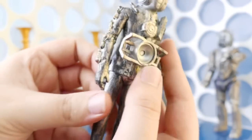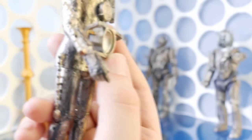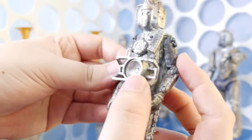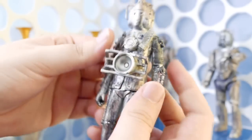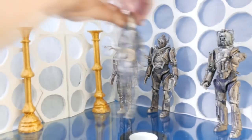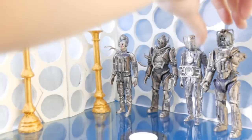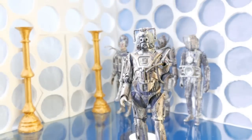I bought another set with the 6th Doctor and it's silver. It's cheaper than buying an Earth Shock Cyberman because they're so rare these days — it's like 30 quid for one. So I decided to get a Stealth Cyberman and use that.